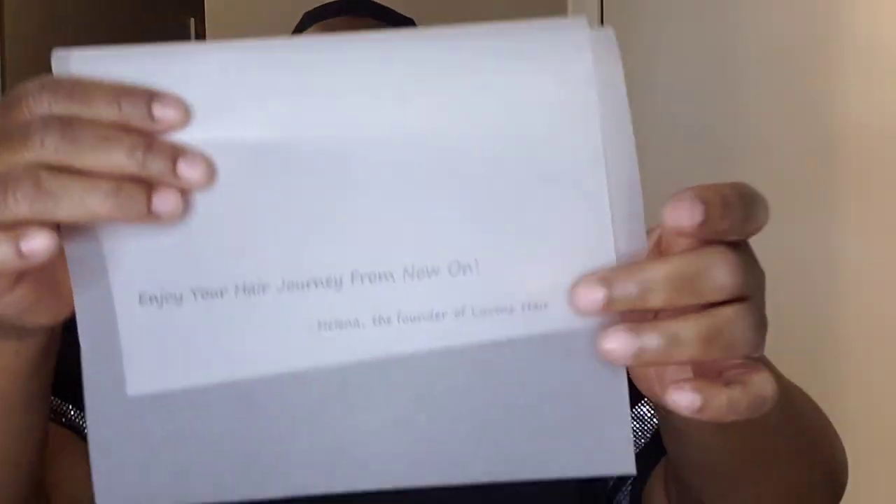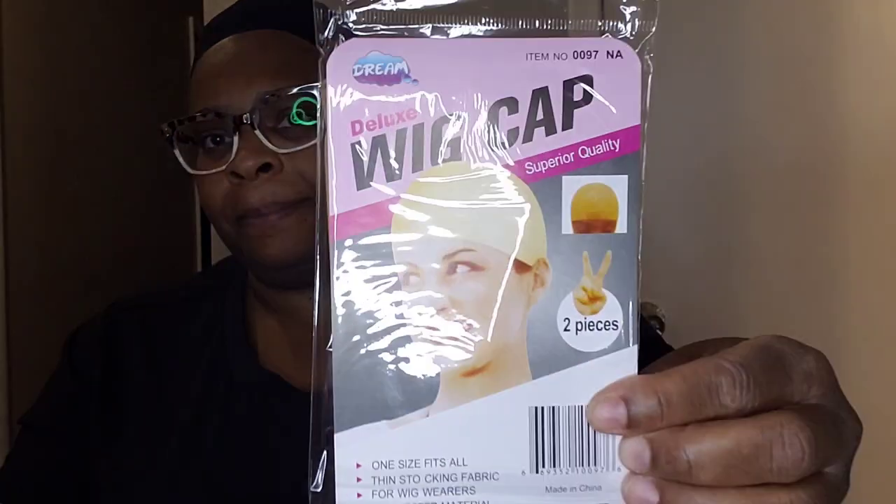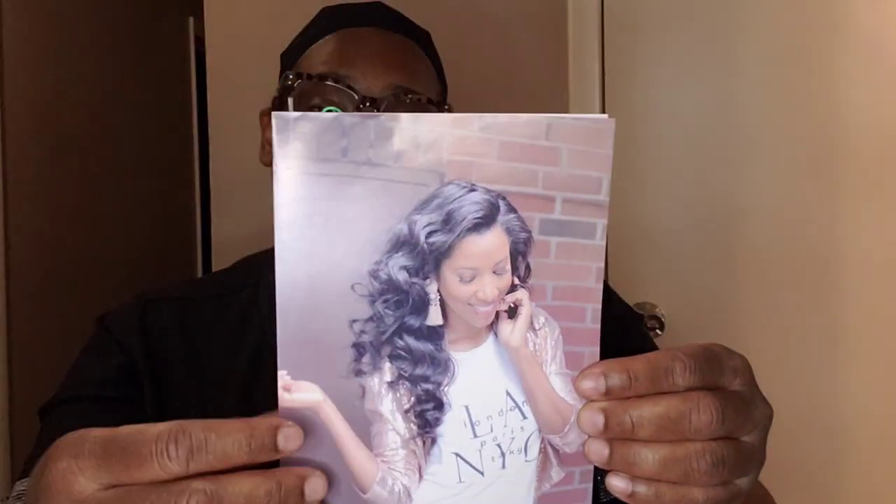There's a card that says 'enjoy your hair journey' — I guess this is the founder. You also get a wig cap, instructions on how to care for your hair, refund policy information, and everything that you need to know about the wig.